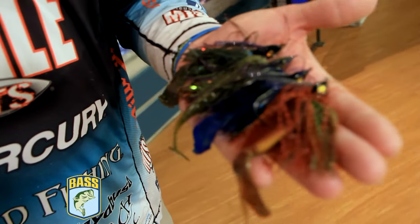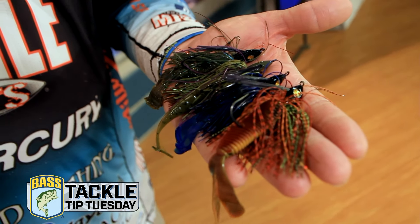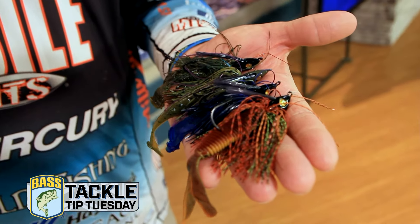This is a swim jig that I designed with Hayabusa. It's my Signature Series Little Schmitty Swim Jig. We have this in three sizes: we have a quarter, three-eighths, and a half ounce, and we have a bunch of really cool colors.